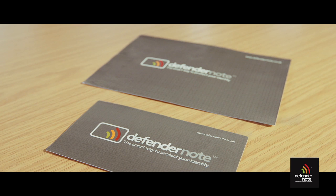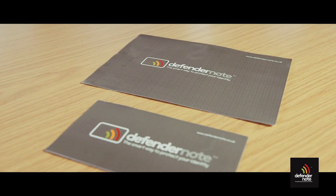Hi, I'm Morgan and here at DefenderNote our research shows over 40% of people have been affected or know someone who's been affected by card or online fraud. The DefenderNote provides a unique and flexible way to protect your contactless cards, passport and other accessories from data theft.